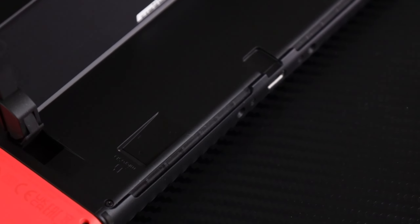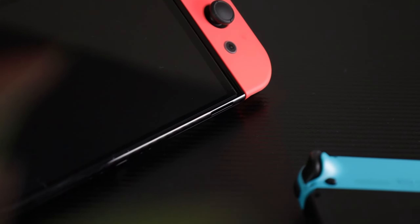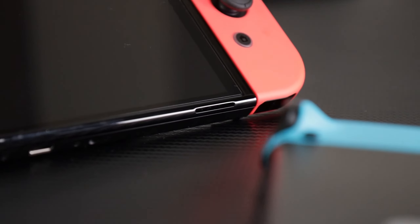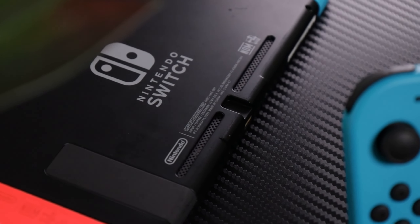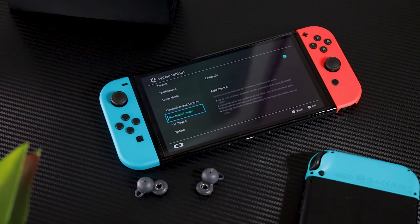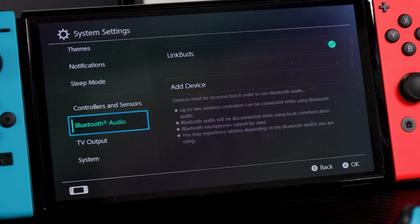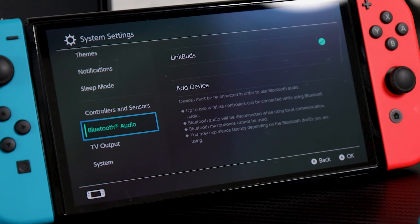Other changes include the speaker location, which on the OLED model are now located below the screen, pointing at you, making the audio sound better and louder compared to the standard model where the speakers were at the back pointing away from you. If you prefer headphones, the Switch OLED also supports Bluetooth headsets, making it really easy to connect any headset of your choice. This means you don't have to buy different headphones just for your Switch — you can use any Bluetooth headset you already have.